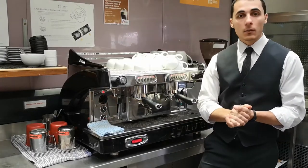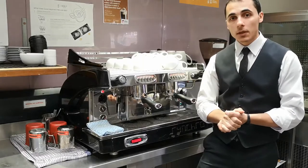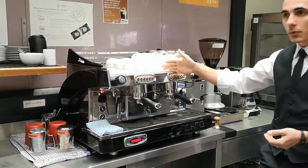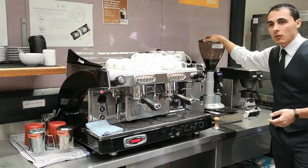Good morning everyone and welcome to my online class. Today we are going to look at how to make an espresso. What we are going to need is an espresso machine and some fresh coffee beans.